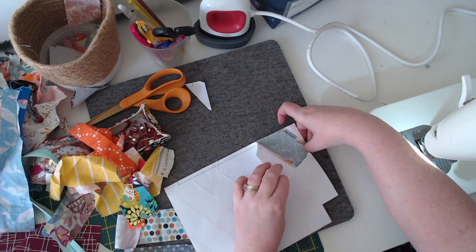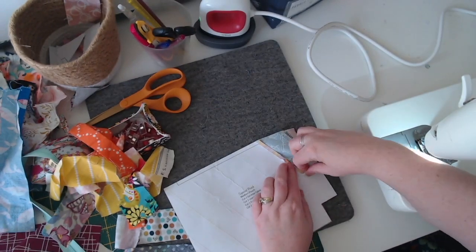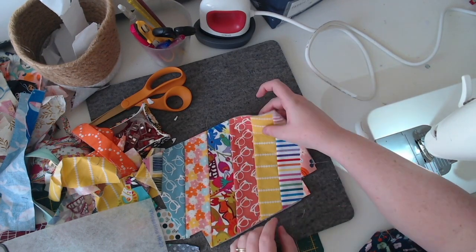I always keep a little basket on my sewing desk to put in all the paper or little scraps of fabric, and I go through it and recycle what I can.